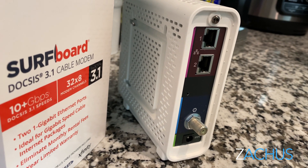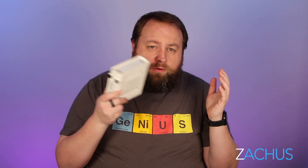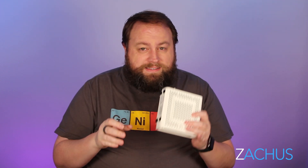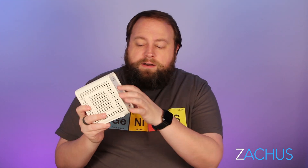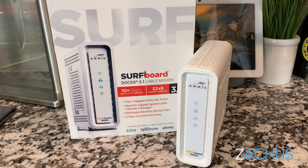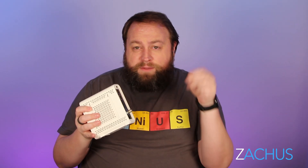Your internet service provider will activate it — they'll need all these codes on the bottom here, so you'll have to call them, or maybe the installer can do it for you. I'd recommend having it there when the technician comes to install your internet. Most of the time they will do all the work for you. Otherwise you've got to call in, give them all the numbers, they activate it, you unplug it and plug it back in, make sure all the lights are right on the front, and then plug directly into it with a computer or laptop and run a speed test — surf the internet a little bit and you'll know it's working.